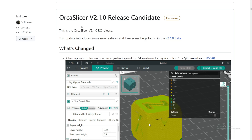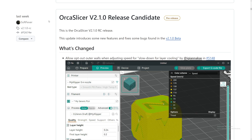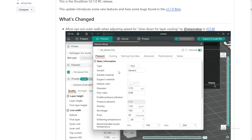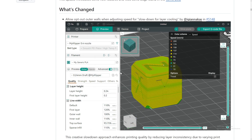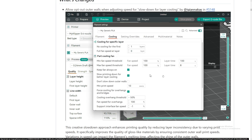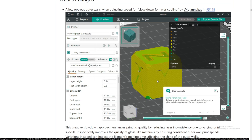Let's go over to GitHub right now and see what they have in store for us. This is Orca Slicer version 2.1 release candidate, which has been out for a whole week. One change: they allow opt-out of outer wall when adjusting speed for slow-down for layer cooling. You can see it has a different color there, and they say 'don't slow down outer wall' — now everything is in sync.